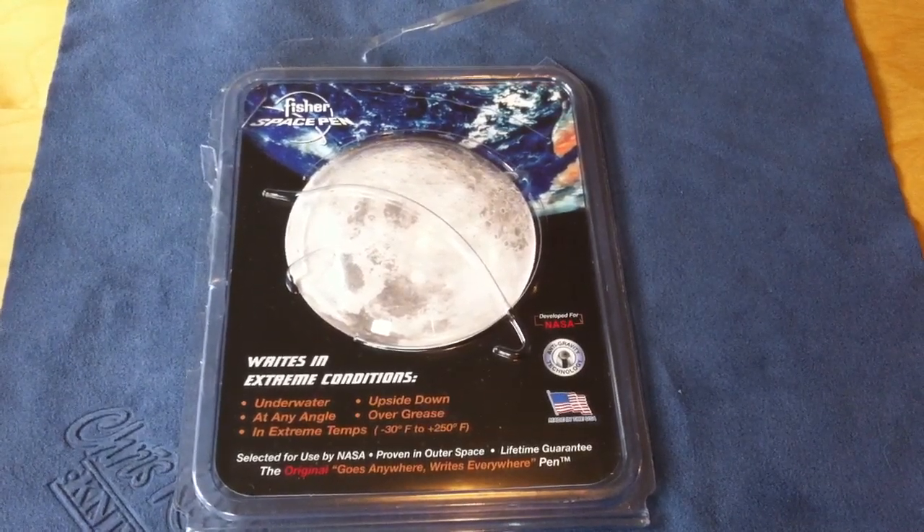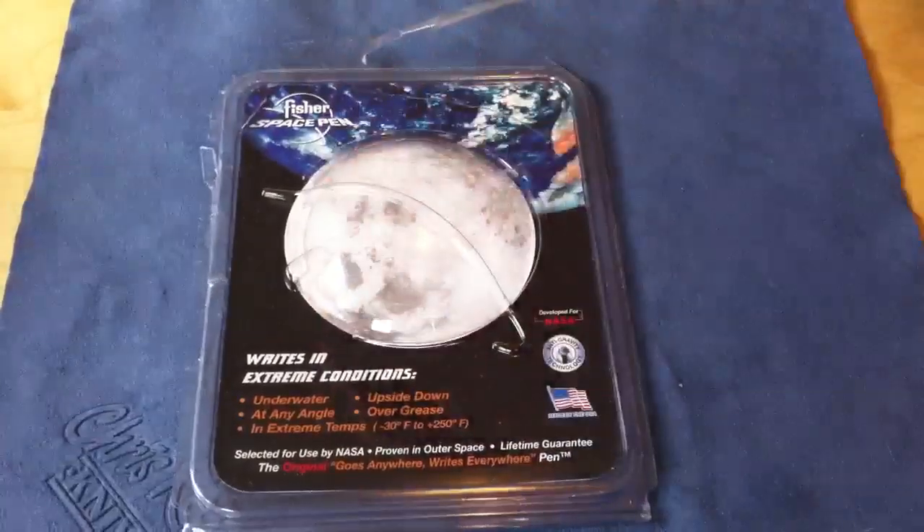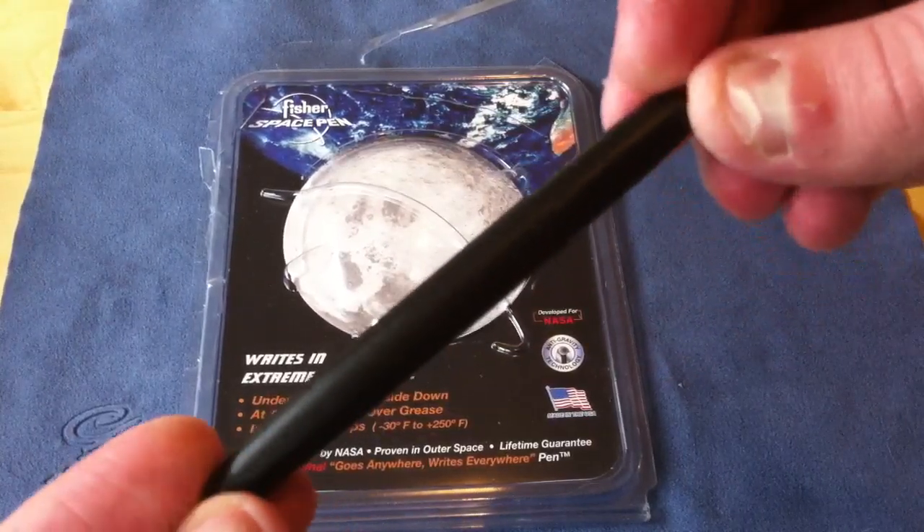Hey there YouTube, GunNude73 making a gear review. This time we are looking at a Fischer Space Pen — in particular, the matte black Fischer Space Pen Bullet.